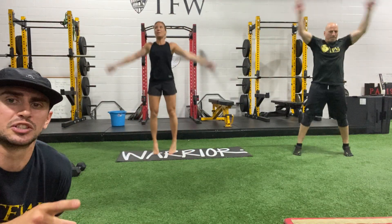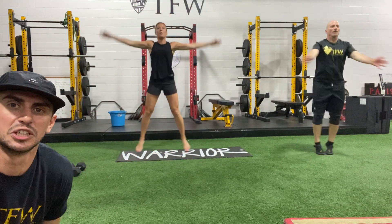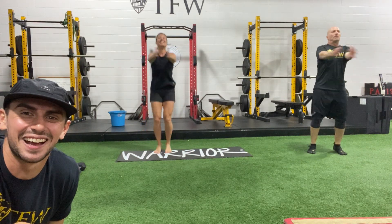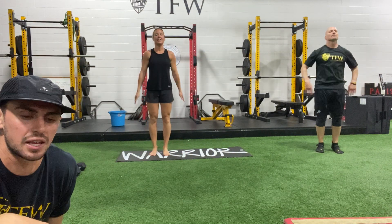After these jumping jacks, we're gonna flip into seal jacks — in 3, 2, and 1. Seal jacks: in and out. Keep going, guys. A lot of warming up to do. 3, 2, and 1. Relax for a second.